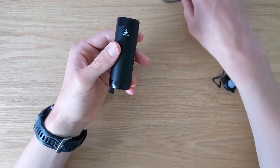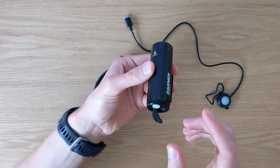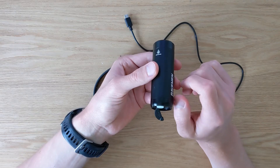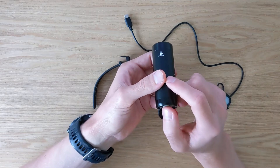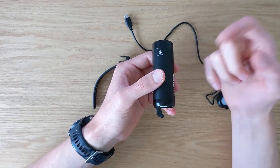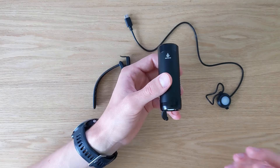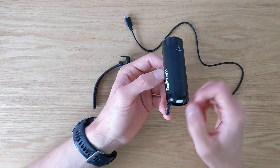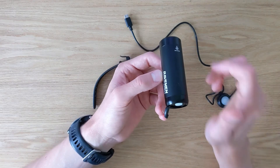Another small but very nice feature is the automatic light memory mode. Whenever you turn on the light, it will use the mode that you previously used before you turned it off — it actually remembers the last mode. This is quite useful if you have a favourite mode, because anytime you turn on the light you don't have to click through to find it; it will just start back where you left off.